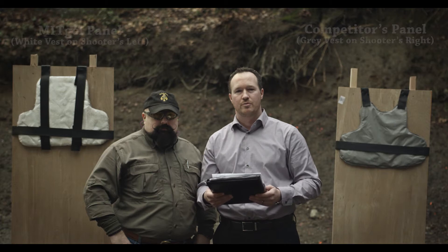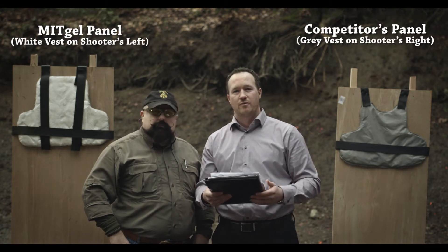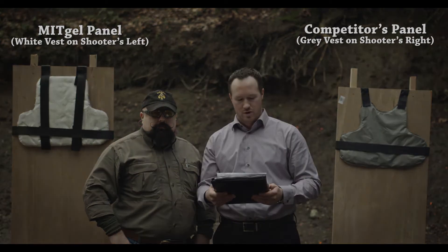In between each round of calibers, we will actually walk up and approach the body armor, and Rocky will provide his assessment and interpretation of what the effect of the shooting was.